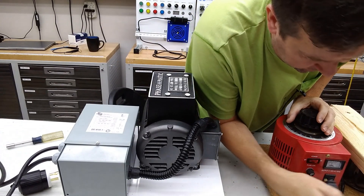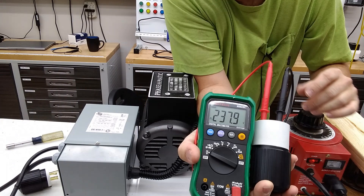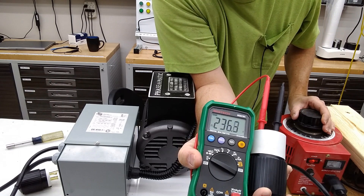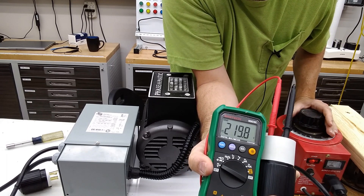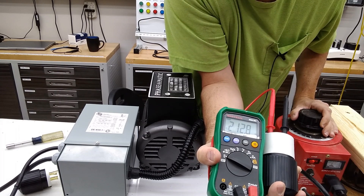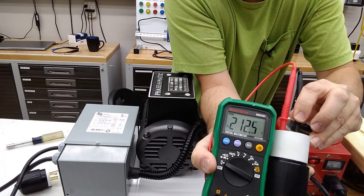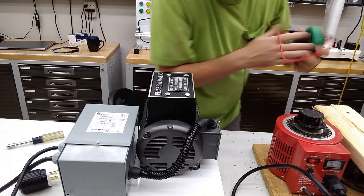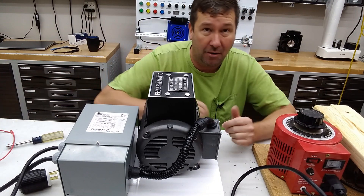I'll just plug this into the front of the variac. Currently I have this set for 100 percent so it should start exactly the same. Across my two main legs right now I have right at about 237 volts, so I'm going to dial this back until we get to 208. Okay, that's roughly 208 right there. Now I'm going to check it to our artificial leg — and we're at 201. I mean, I wouldn't knock that. But we can see that our phase balance is going to be worse as we dial this back, because it is designed to run on 240 volts.